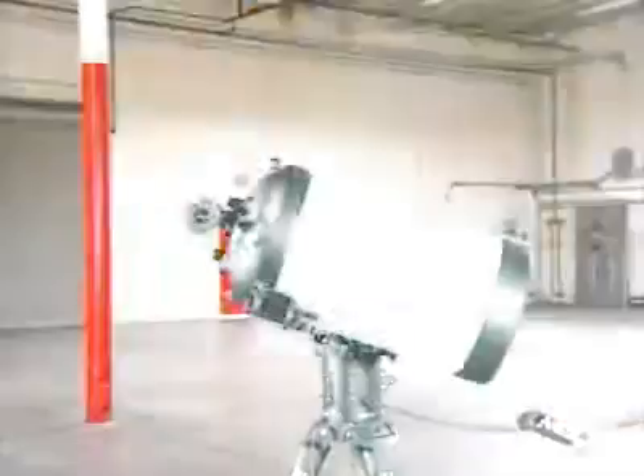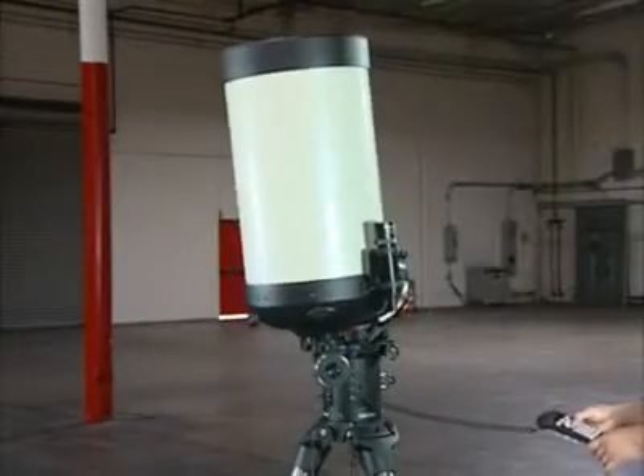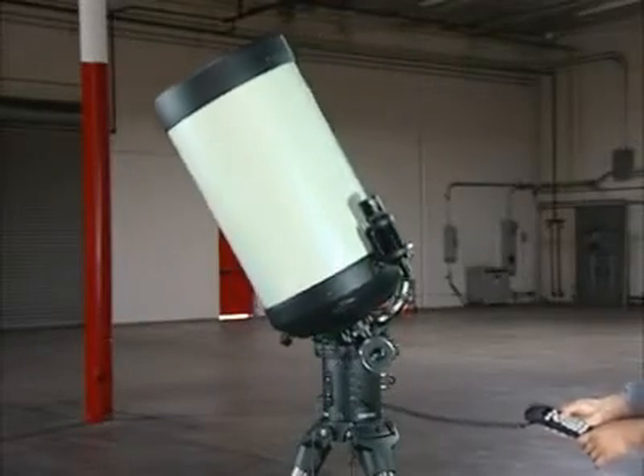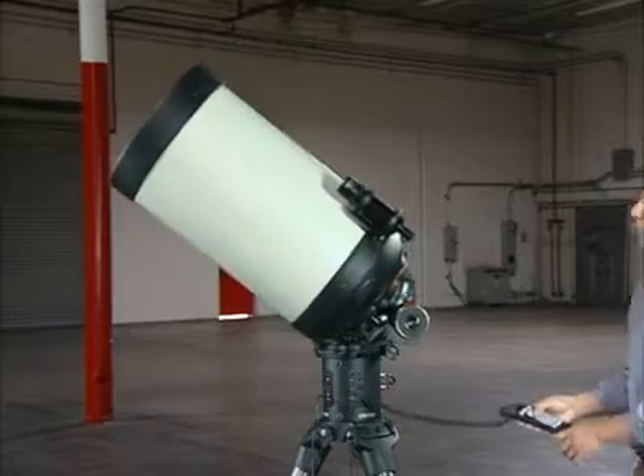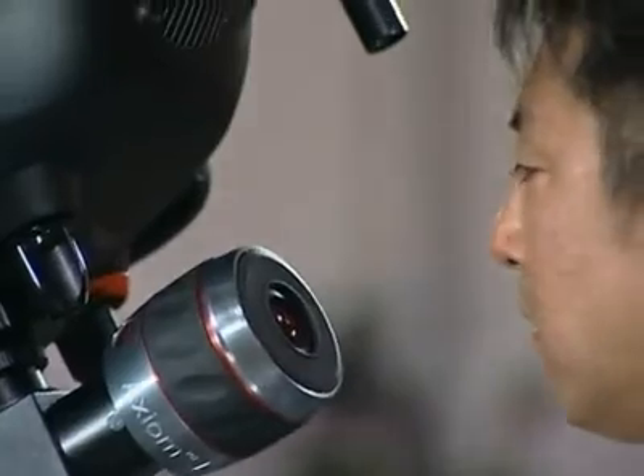The benefit of flat field is to produce pinpoint star images all the way to the corners of the camera format. There are many other optical designs out there that advertise themselves as astrograph quality. In reality, they only produce pinpoint stars across a curved focal plane. While this may be acceptable for visual observing, stars will appear out of focus at the edge when used with a flat chip sensor of a digital camera.